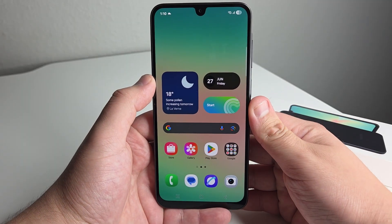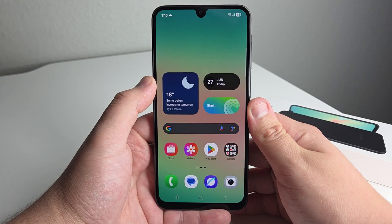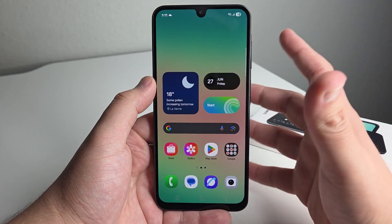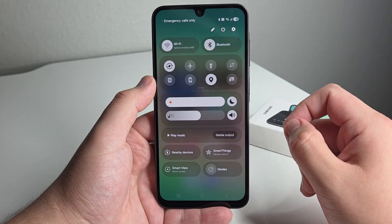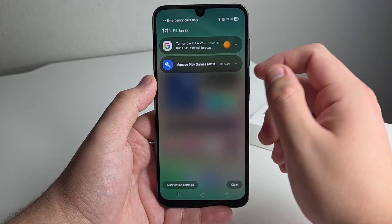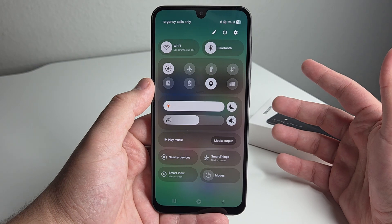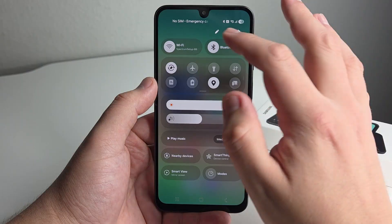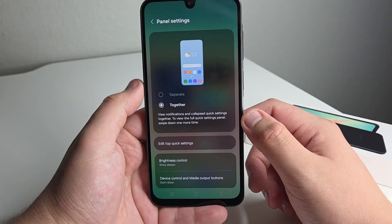One of the first tips and tricks I really enjoy, and it's definitely something that has fixed an annoyance for me on the Galaxy A26, has to be this panel option right here. It's basically called view panels together. So when you drop down your panel right here, you're going to get your quick settings on the right side, and on the left side you're going to get your notifications. That was kind of annoying me, especially when I was using the device with one hand. To fix that, click the pencil right here, then go to panel settings and click together.